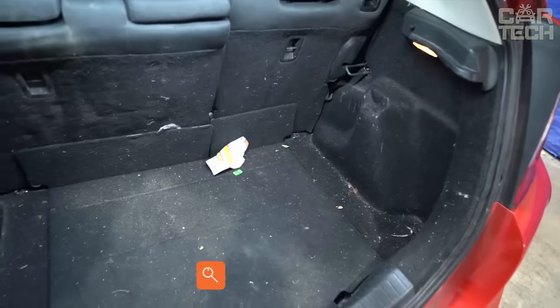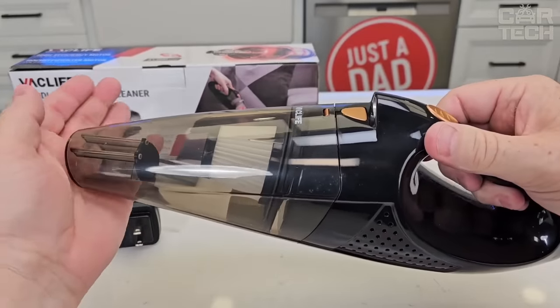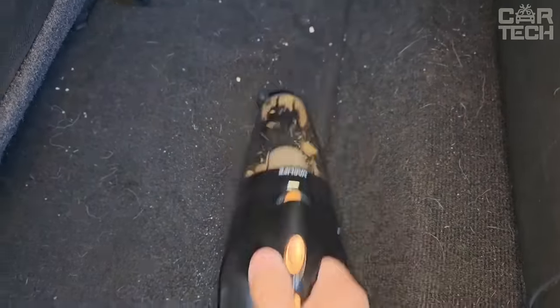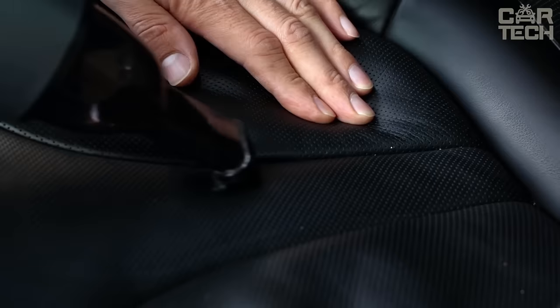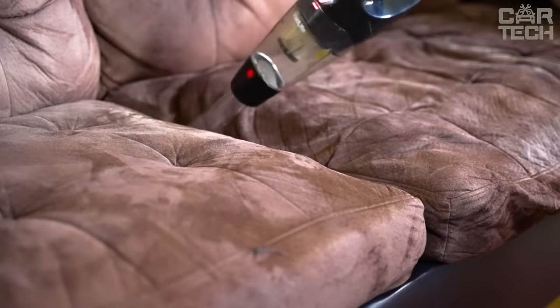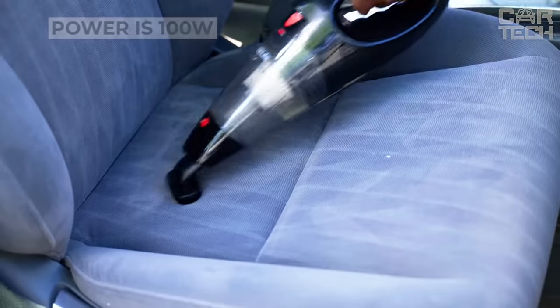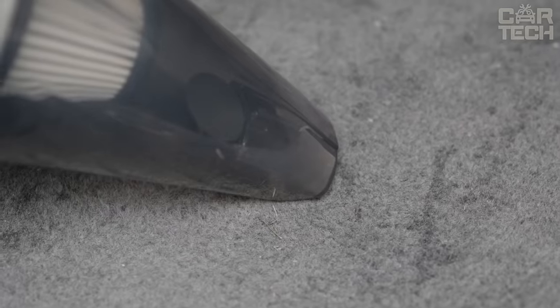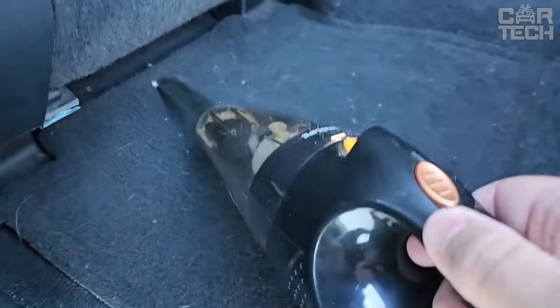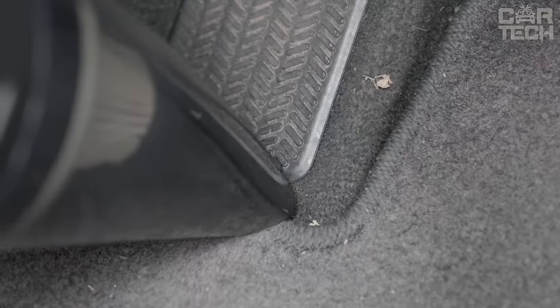Dirt, sand, and small grains on the carpeting of the interior considerably worsen the overall impressions of the car's interior. Debris on the seats does not add pleasant feelings either. Of course, you can clean the seats at a gas station or at home, but if you are on the road or there is simply no stationary vacuum cleaner nearby, a car vacuum cleaner — which will always be in your trunk — will help you. Its power is 100 watts, which is enough for thorough cleaning of carpets and seats. It comes with several attachments for cleaning of different nature. The size is 14.3 x 3.9 x 4.6 inches, powered by 12 volts, and the weight is 1.46 pounds.